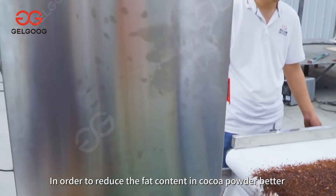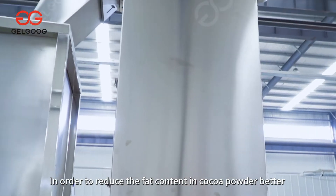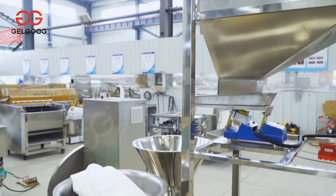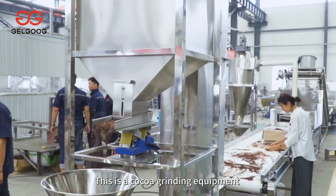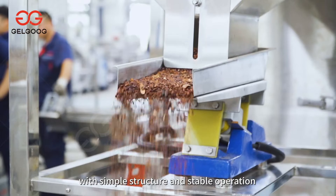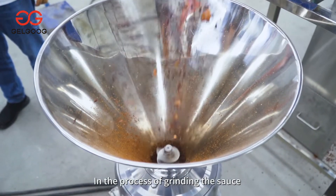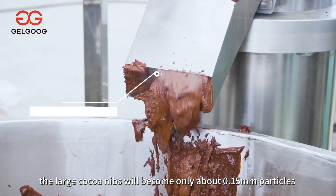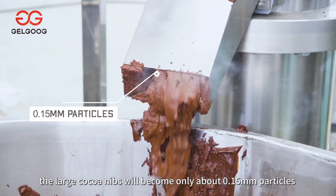In order to better reduce the fat content in cocoa powder, the cocoa nibs are ground first. This is a cocoa grinding equipment with simple structure and stable operation. In the process of grinding, the large cocoa nibs become particles of only about 0.15 millimeters.